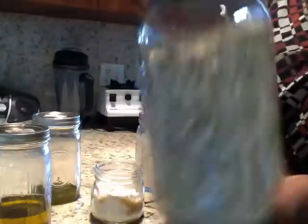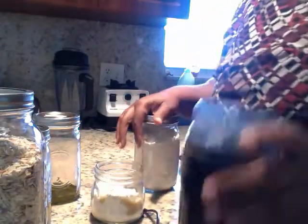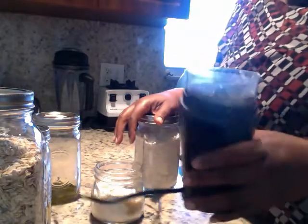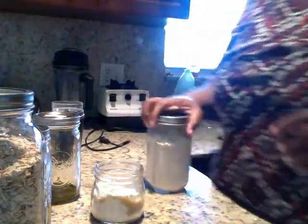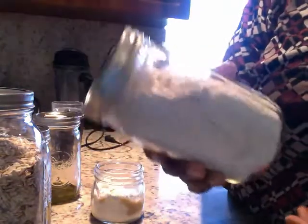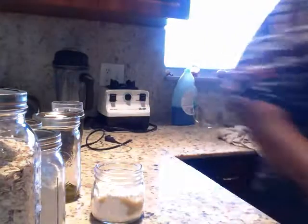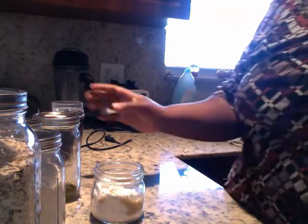This is my oats here in a mason jar. You take it and put it in a coffee grinder — I have one just for this purpose or for things of this nature. And here is my ground up oat flour. You can also cook with this as well.